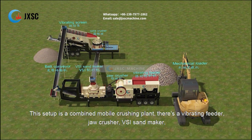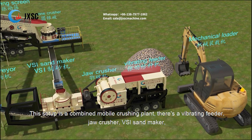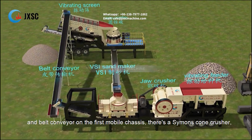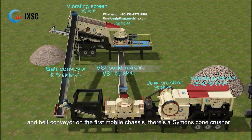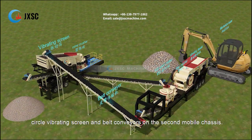This setup is a combined mobile crushing plant. There's a vibrating feeder, jaw crusher, VSI sand maker, and belt conveyor. On the first mobile chassis there's a Symons cone crusher, circle vibrating screen, and belt conveyors on the second mobile chassis.